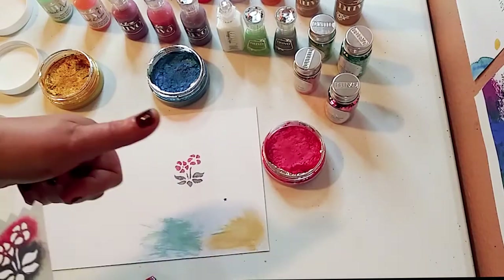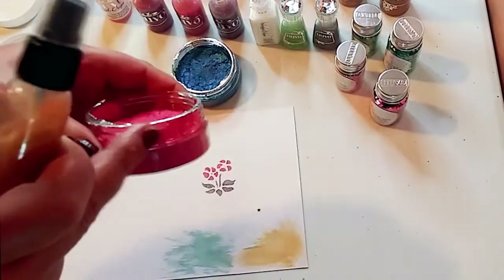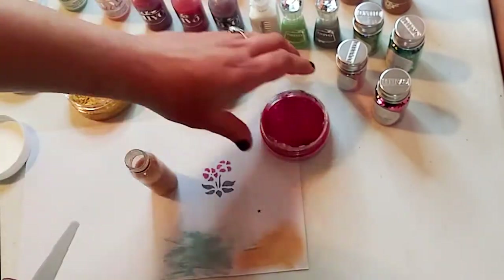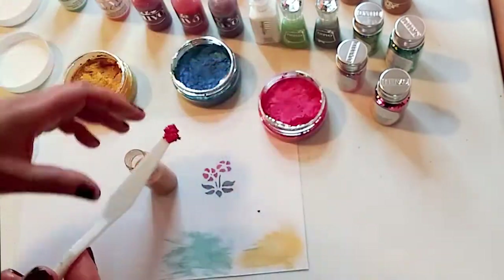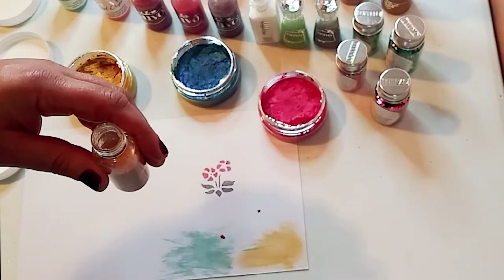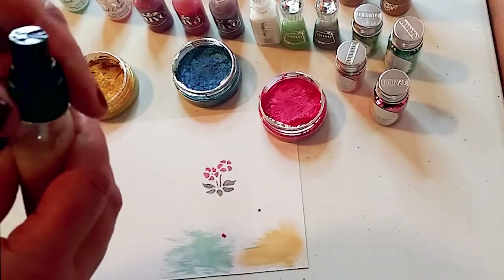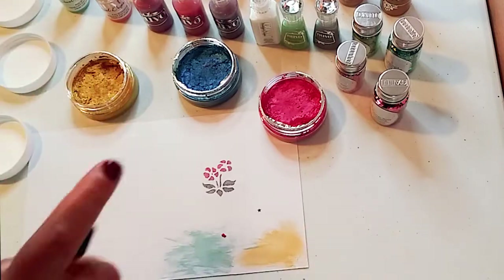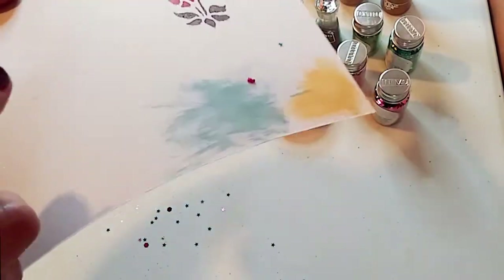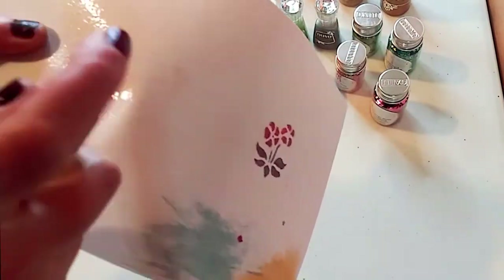Yet another way you can use the mousse is in a spray bottle — you can get that at the Dollar Tree too. I already added some gold mousse to this bottle and now I'm adding a little of the pink. The more mousse you add, the more pigmented your spray will be. Mix it up and shake it well. Please remember: if it sits for a while the pigments will drop to the bottom, so shake the bottle before each use. You just spray it on — at first you don't see the pigment, but the more you spray the more it comes out, and once it dries you get to see the beautiful effect.